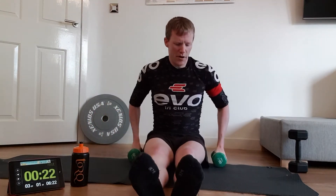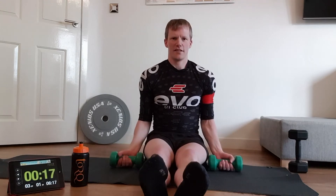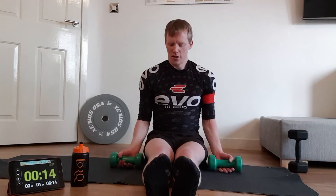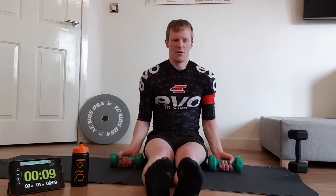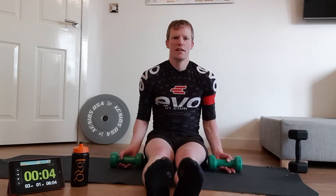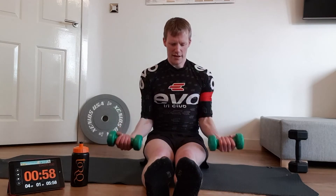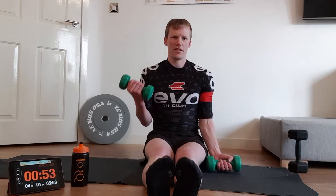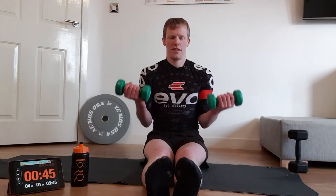Next up — keep the small weights in your hands and sit yourself up for bicep curls. Elbows tucked in nice and close to your body, weights down by your sides. Bring the weight up to your shoulder and back down again. Don't let the weight smash into the floor — control it. You can do it hammer curl style, one arm at a time, or both at the same time.